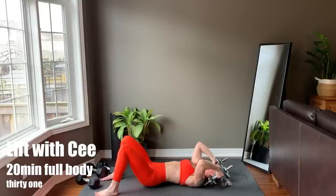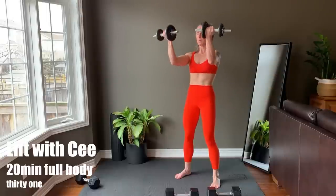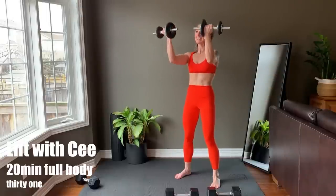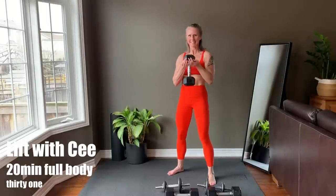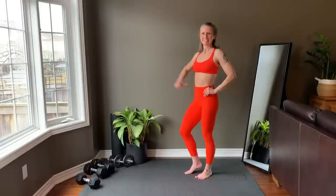20-minute full body strength workout with dumbbells. Low impact means no jumping or fast movements. Each exercise is performed with control. An exercise list with weights for your reference will display on the screen, and I will preview each tri-set before starting. Now roll out your home workout mat and grab your dumbbells.